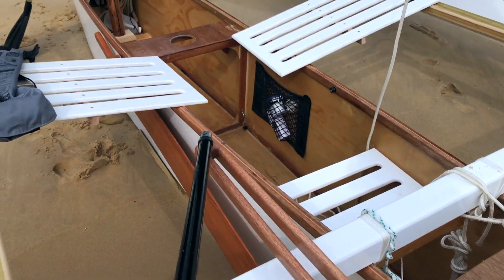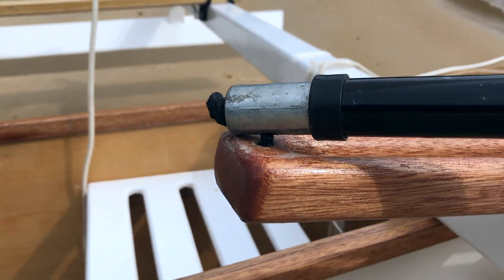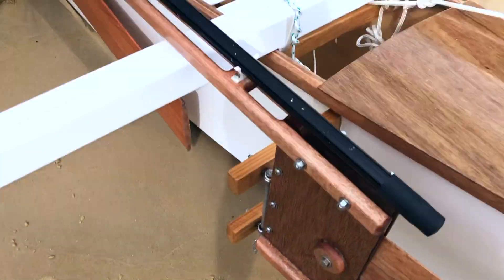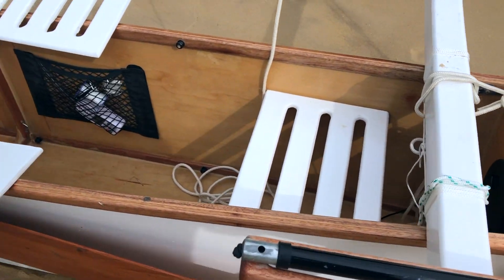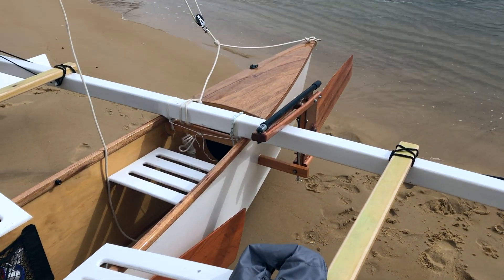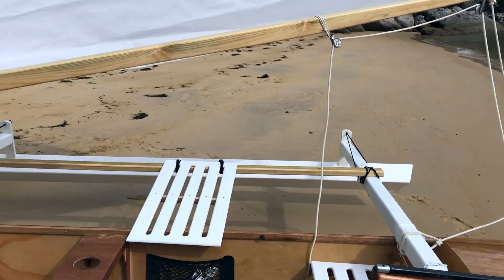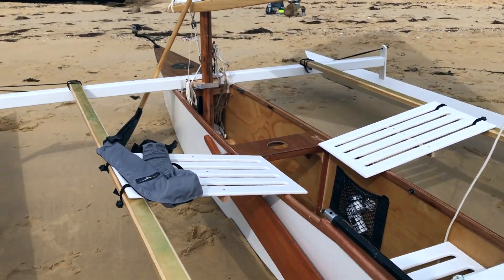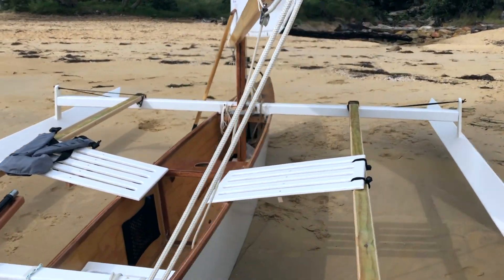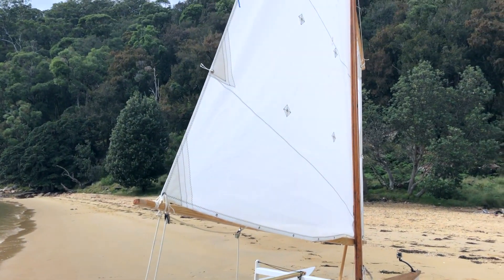Nice and simple tiller extension here with a bungee in it — you can see there's a knot there and then a knot underneath. Really simple. What Gary doesn't include in the plans is this aft seat here, but I find it super comfortable, particularly when you're sailing downwind — sitting in the stern, tiller in your left hand, sheet in the right hand. It's just champagne sailing, isn't it? And also you get a better view — sitting out on the hiking decks on the side you're kind of limited in your view, but sit down a bit lower and you get to see more about what's going on.